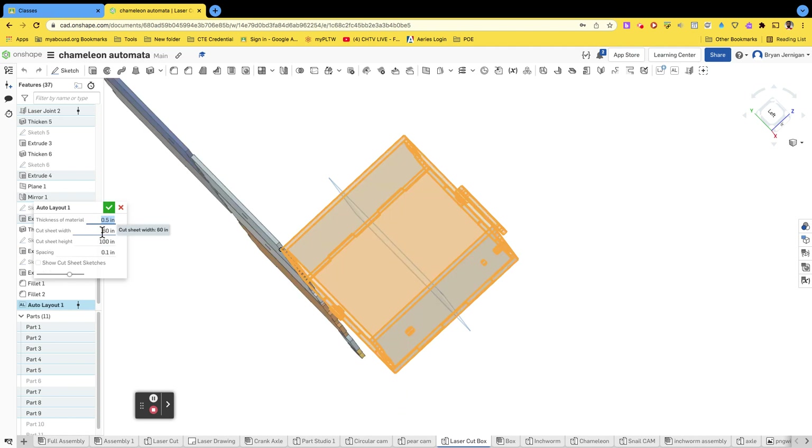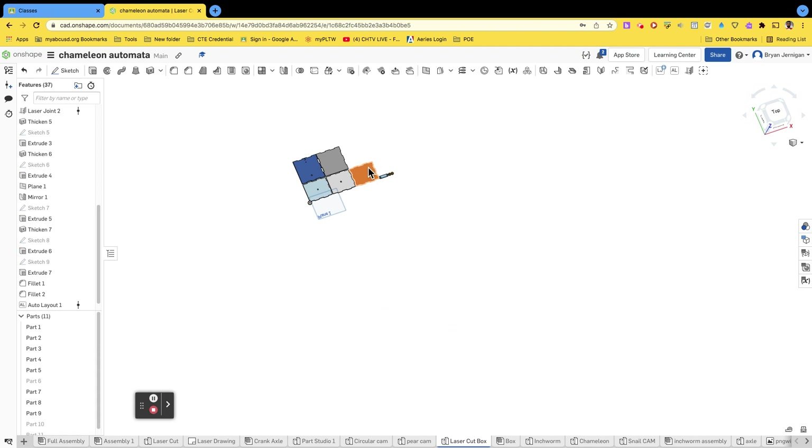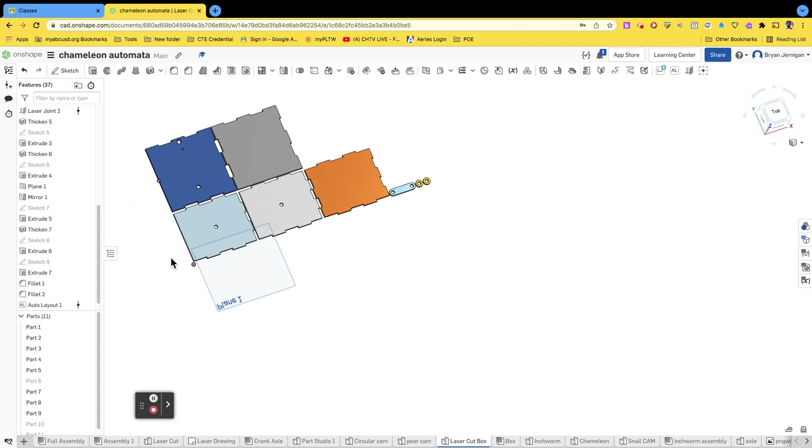For our auto layout, our cut sheet width is going to be 24 and our cut sheet height is going to be 12. The spacing tells you the spaces in between each part — right now it's at a tenth of an inch, but let's go 0.075 to put pieces really close together, optimizing the layout and minimizing empty space. Go ahead and click the check mark. Now this should fit within a 12 by 24 inch sheet of wood.